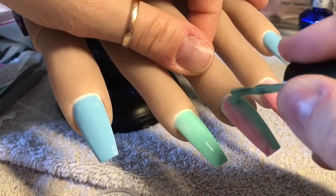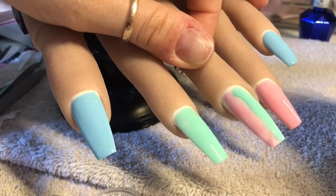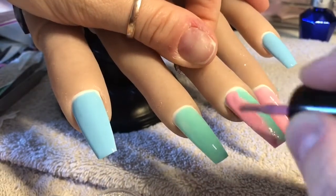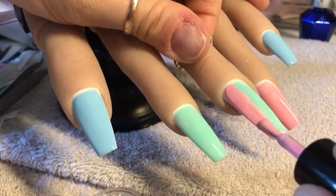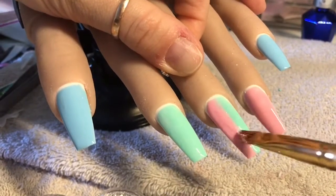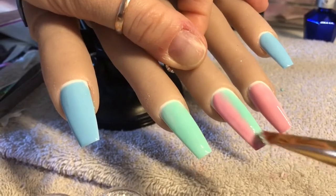So I've done the other nails and I'm just going to show you how I do the ombre in the middle again. I'm just literally putting another coat on, doing exactly the same as I did the first time round. Taking my brush and just going over that middle line — again the blend doesn't have to be perfect.